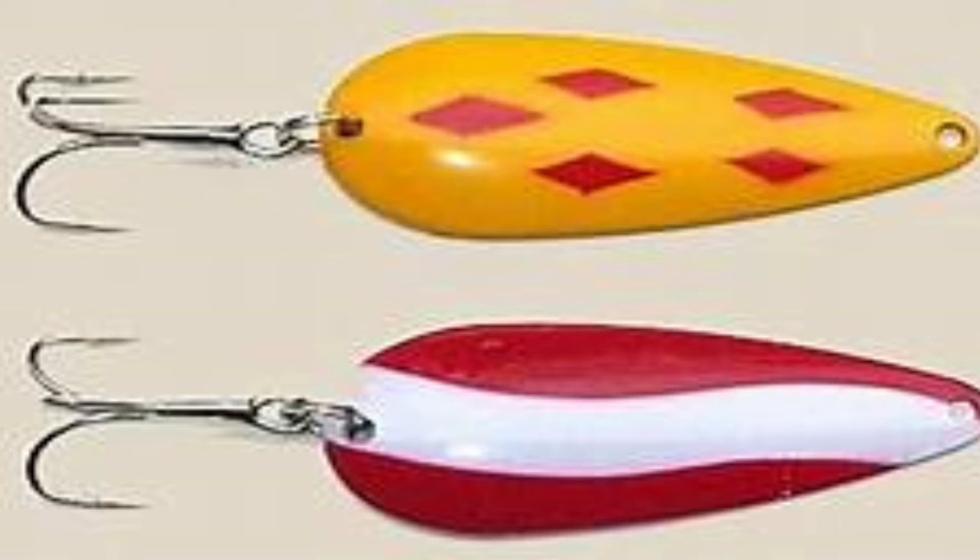Usually they are painted on one side, and on the concave side they're usually blank — probably silver or some paint, but they won't have the designs you see on the top. So these are your classic examples of a spoon lure. Now let me show you another version.